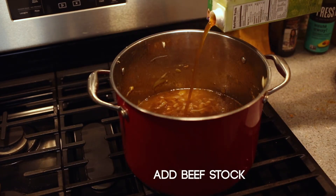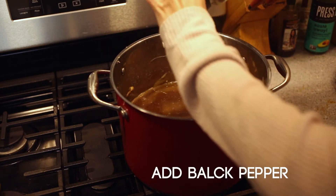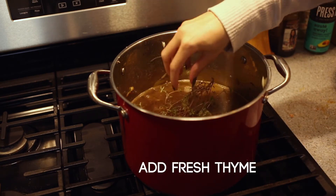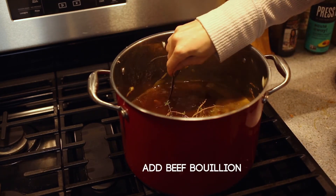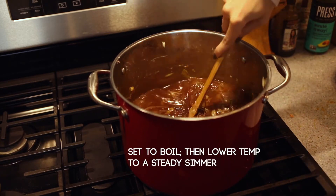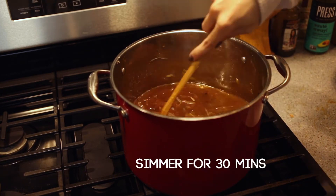Now that our onions are fully browned and caramelized, we're going to add in our stock, followed by the cracked black pepper, our bay leaves, and lastly our fresh thyme. If you're looking to richen your beef stock, now is when you would add the bouillon, be it in cube or paste form. We're going to mix this all together, then set the pot to boil. And once it starts boiling, lower the temperature to a comfortable simmer. We're going to let this simmer for about 30 minutes.